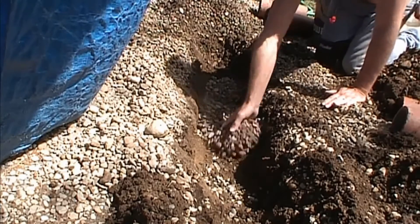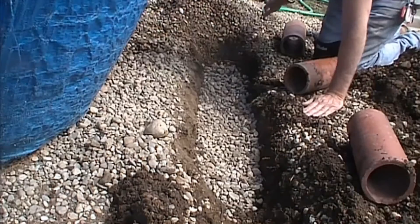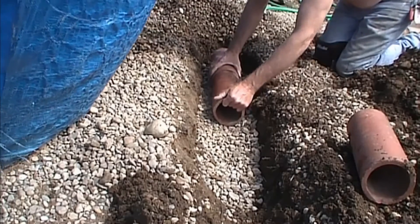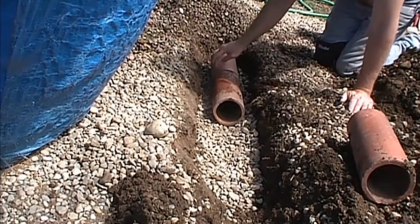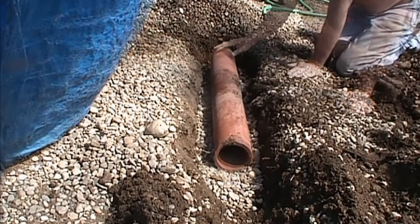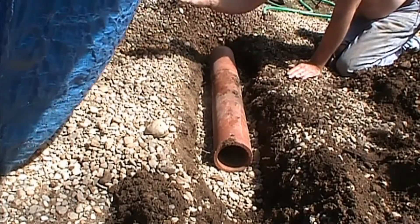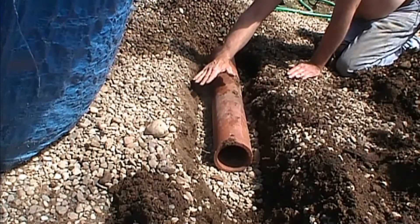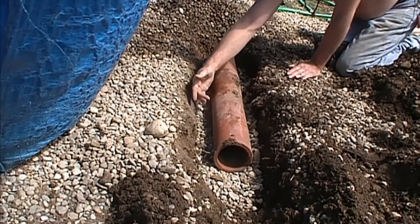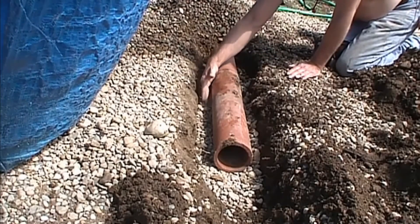Next, we go ahead and spread that gravel so the pipe can set level in the trench. Now we're going to lay our old terracotta. It just sits in the trench on top of the gravel and butts together. There are seams, and the way the system works is that as water comes down from above, it goes through all the gravel, floods up into the seams of each section of pipe, and the pipe carries it away. The water also flows through the gravel.